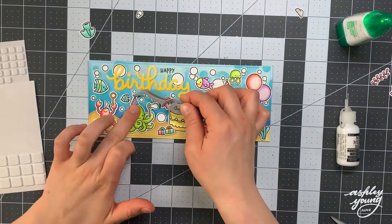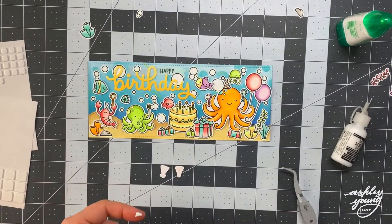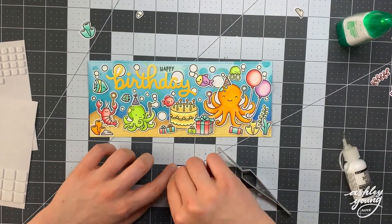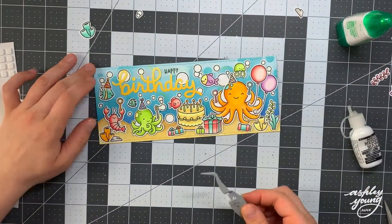One of the final finishing touches is to add little party hats to a bunch of the critters. For each hat, I stuck a little foam square on it so it's elevated to the same height as the critter, then glued them onto each critter's head with some liquid glue to make sure everything is stuck together nicely.